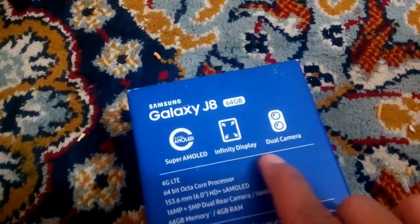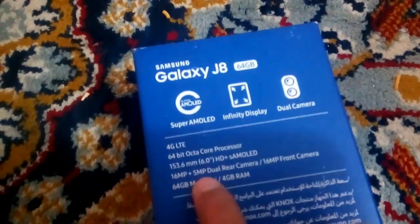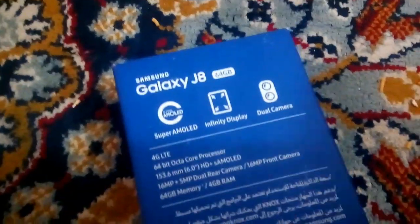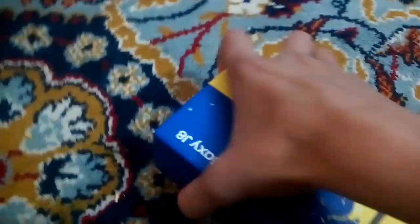The dual camera — the first camera is 16 megapixel and the second one detects depth. The front is also screened and the RAM is 4GB. Let's just unbox it.